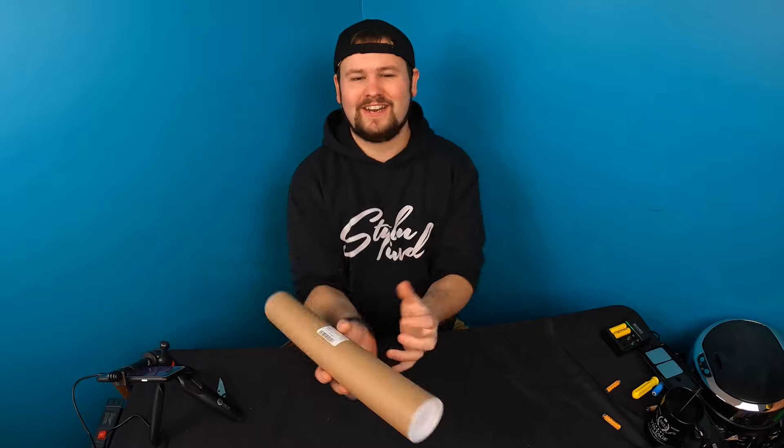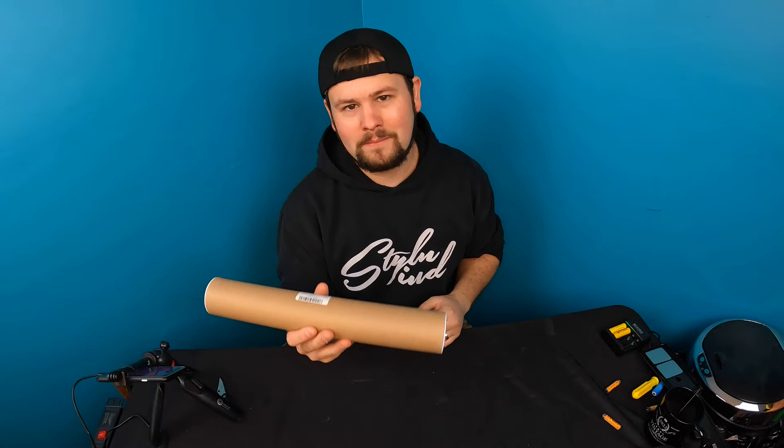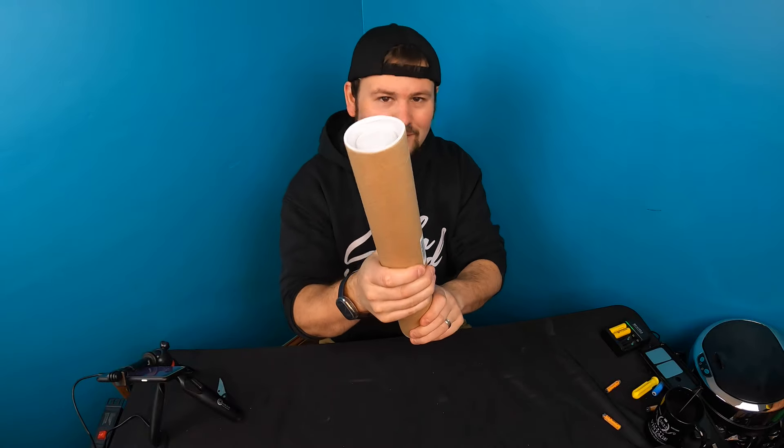Hello guys, welcome back to Unboxing with Scott. We almost lost it there. So today we're checking out this dry magnetic eraser, so let's see it.